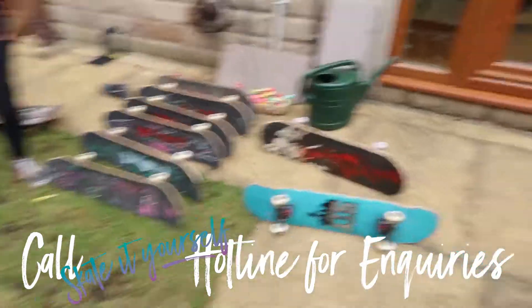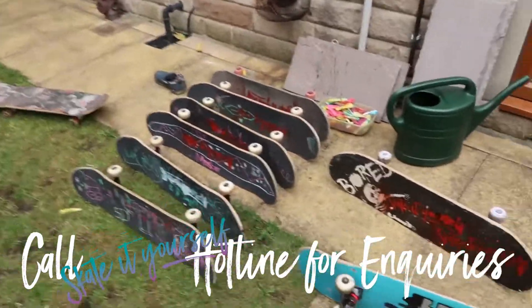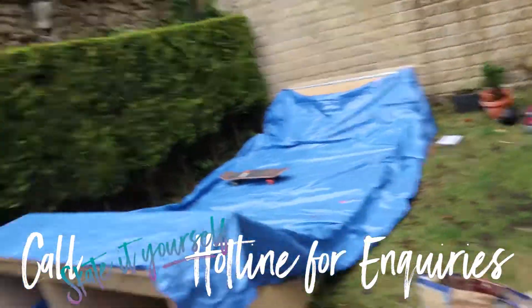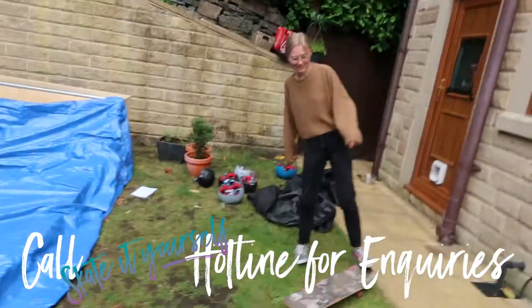And this is the final production line — contact us now for any professional spray painting services. All right, we're gonna go skate. Peace, peace, peace.